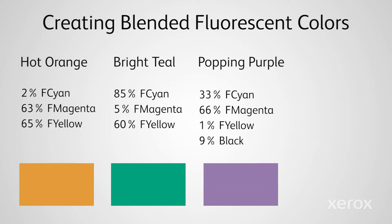Blend 35% Cyan, 66% Magenta, 1% Yellow, and 9% Black to create popping purple.